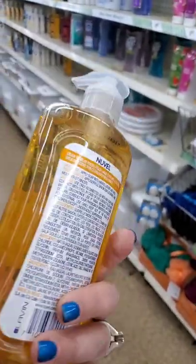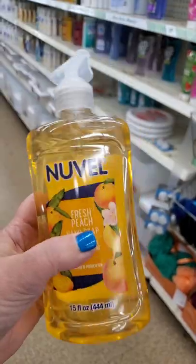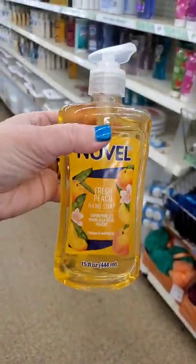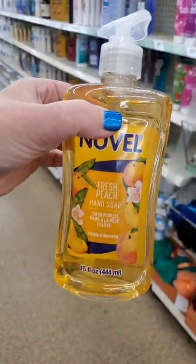Do you want to see a super inexpensive festive Halloween soap pack that you could do for every season with just about any soap you find at the Dollar Tree? Watch this.